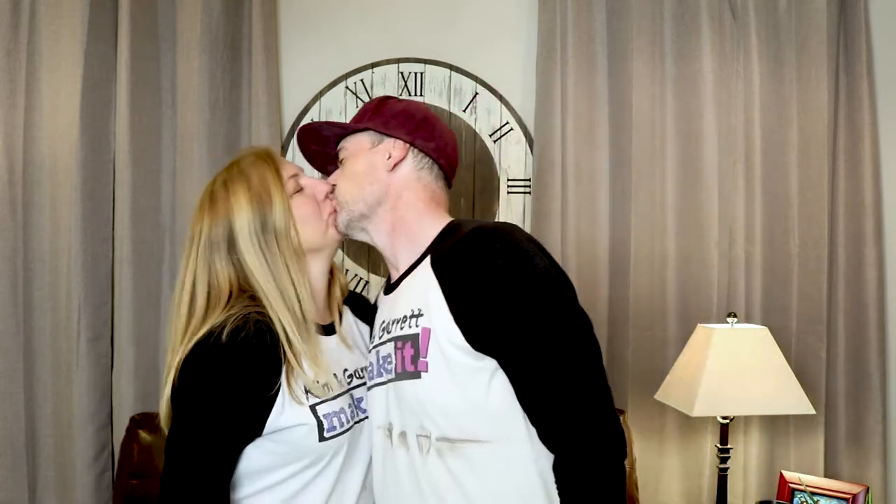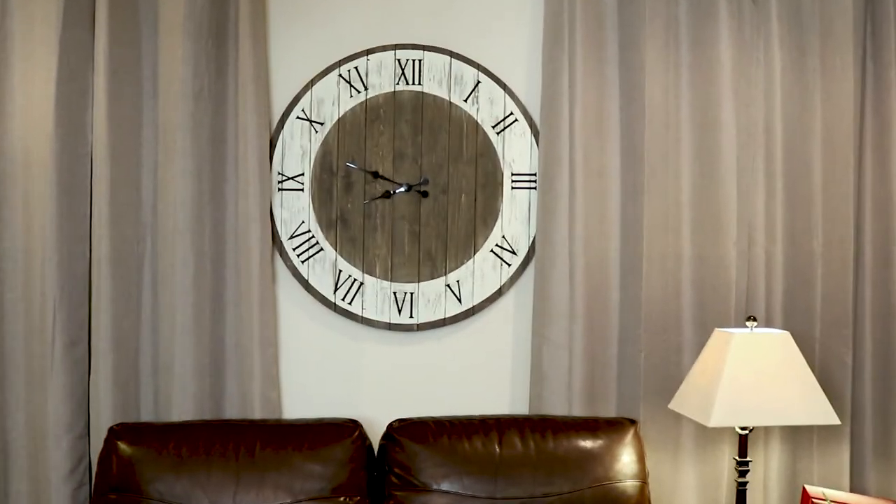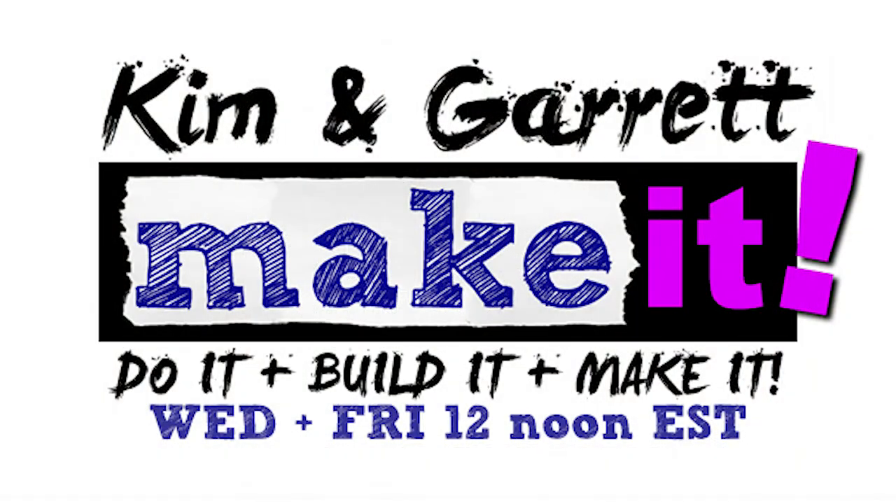That was our clock build. It only cost $6 in parts and about $8 in wood — we did it all for under 20 bucks, and we ended up buying two clock pieces, so not bad. If you enjoyed watching us make our clock, why don't you like, subscribe, and hit that bell — that will notify you of our new episodes on Wednesdays and Fridays. Thanks for watching. I'll see you next time.